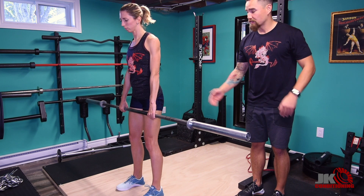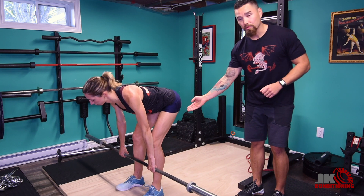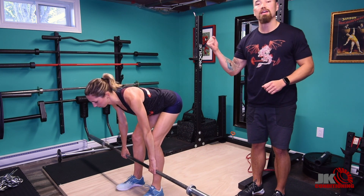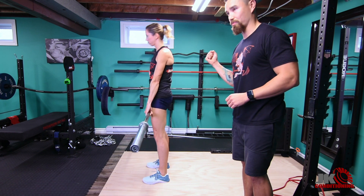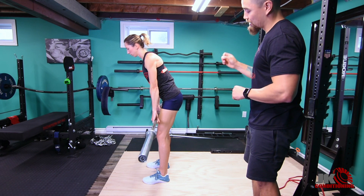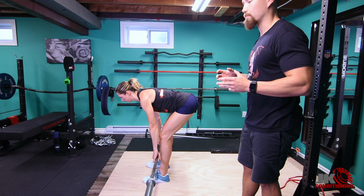Julia will soften her knees, push her hips back, and bow over the bar. In this position, she'll feel tension in her hamstrings, the back will be straight and long, and then she'll stand and squeeze the glutes to finish the movement. We'll get her to do another repetition to show how to move through the hips and feel nothing changing through the lower back.